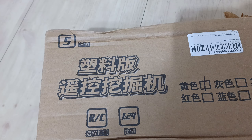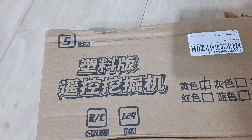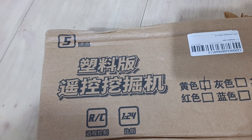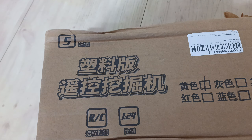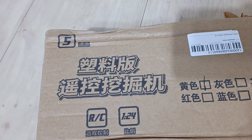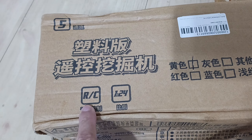Hey guys, welcome back to my YouTube channel. Today I'm doing kind of an unboxing and showing. I got this thing in the mail — it's a toy I got for my daughter. She's really into this home building type thing and I figure this will be a good toy for her. So this is what it is — it's an RC car.